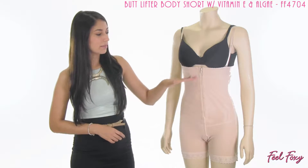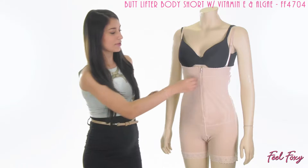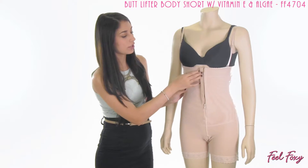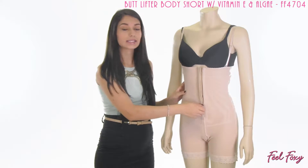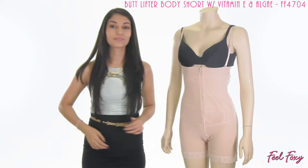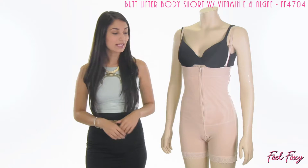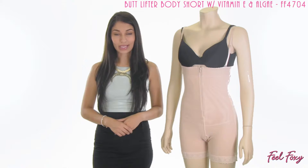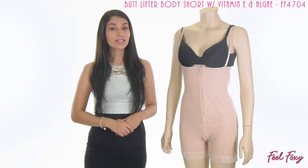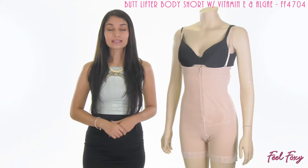On the front, the item also features a zipper. But underneath that zipper is actually a row of hook and eye closures. So you would first close this garment with the hooks and eyes and then pull up the zipper on top of them. That is just to give you some added support and create a very smooth look so you can wear this item underneath any clothes without it being noticeable.